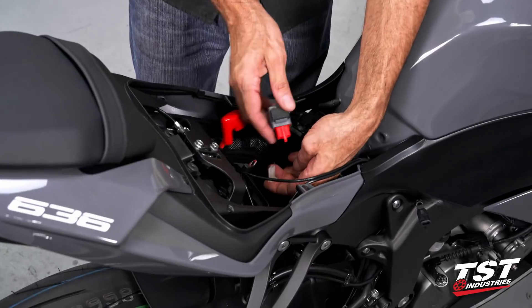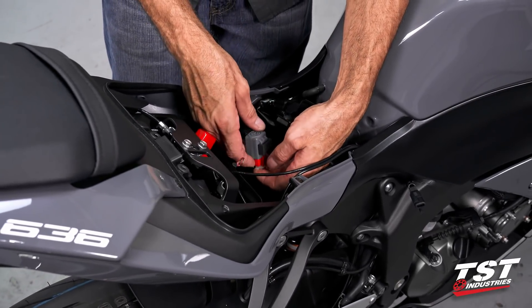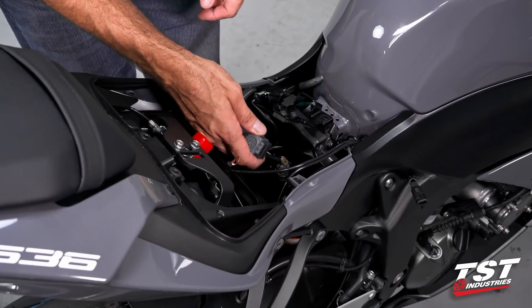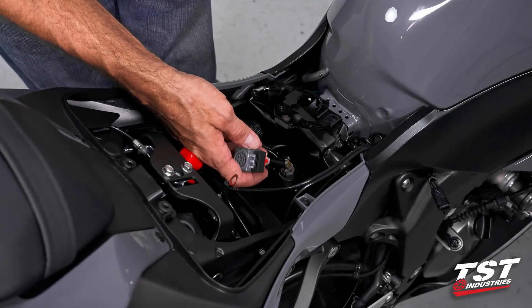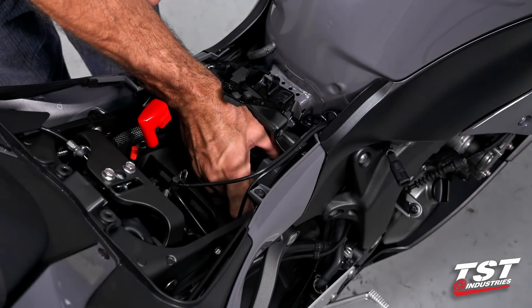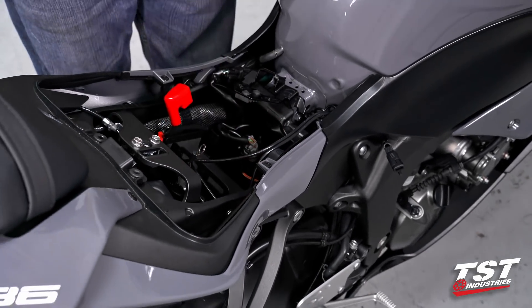Go ahead and plug it back in. If you're going to perform your flash rate adjustment, this is probably the best time to do it. You have to plug the battery back in and make sure the system is operational, then slip off this gray cap and perform your adjustment. But like I said, we're not doing that — we're satisfied with the 85 cycles per minute.